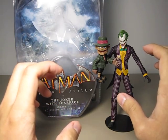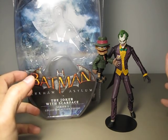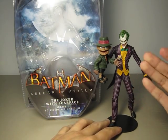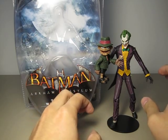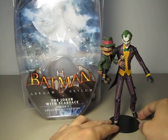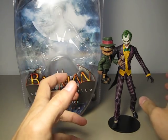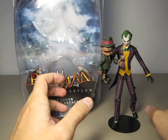Their figures basically have an awesome sculpt and detail but the articulation is really crappy. With DC Direct it is the same. The detail and the sculpting is such a great job that DC Direct has done, but the articulation is so limited that you don't have a lot to work with.